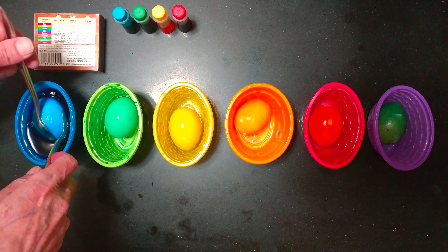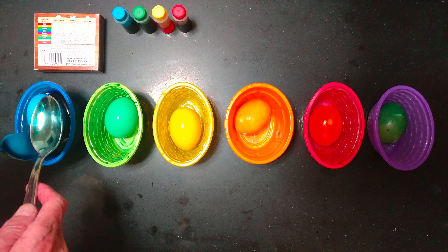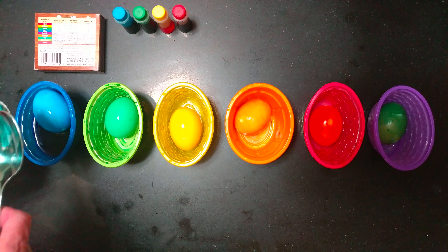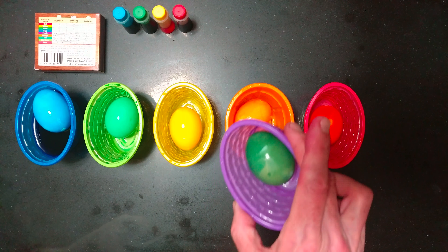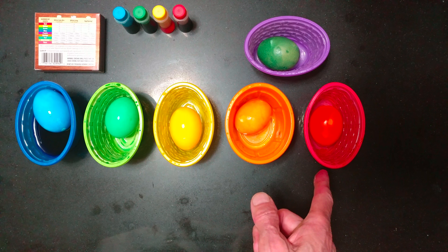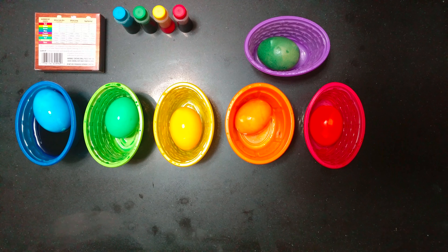After ten minutes, I was using 40 drops in each one. Definitely a very nice blue. All the colors came out good except the purple — followed the directions and it just didn't work. But all the others came out real nice. Definitely the nicest red. Nice orange, nice yellow, nice green, nice blue.